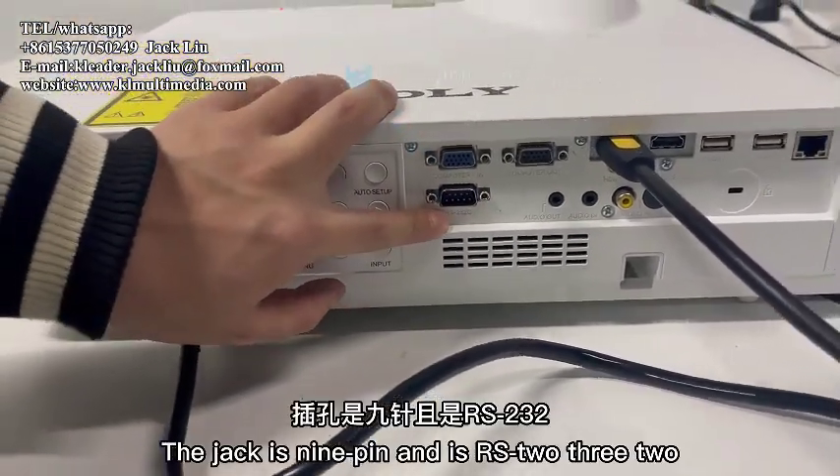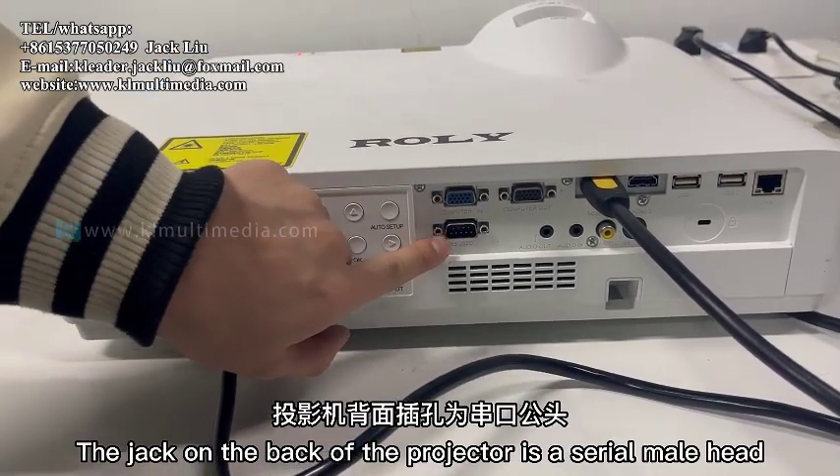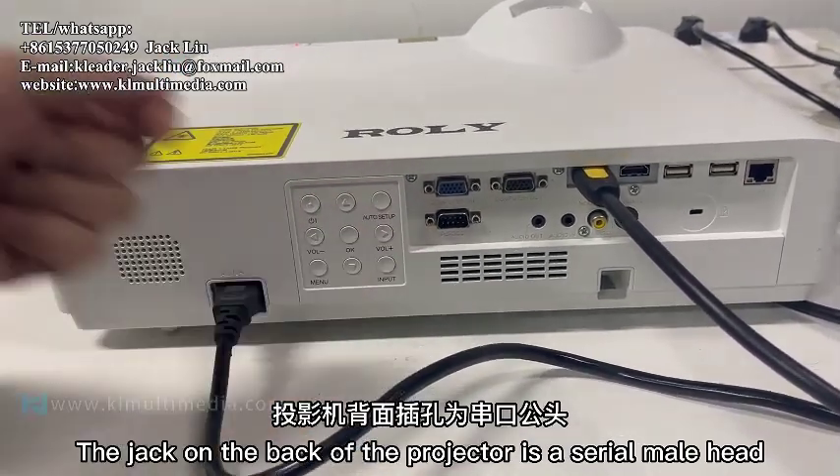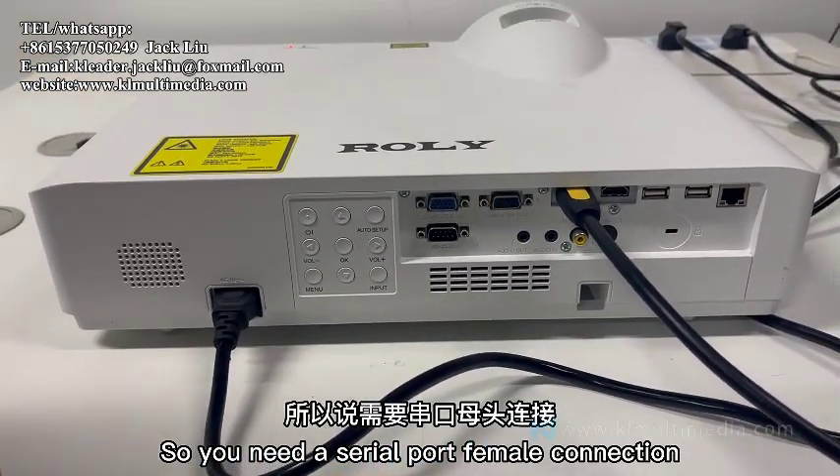The jack is 9-pin RS232. The jack on the back of the projector is a serial male head, so you need a serial port female connector.